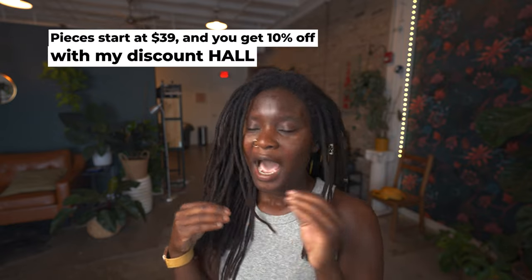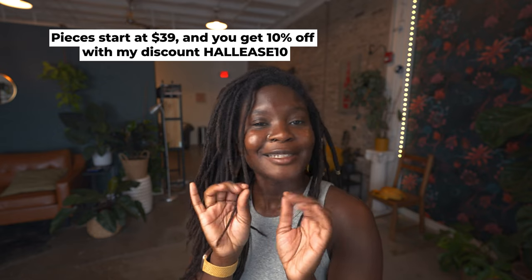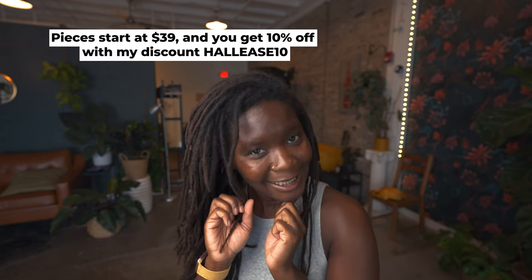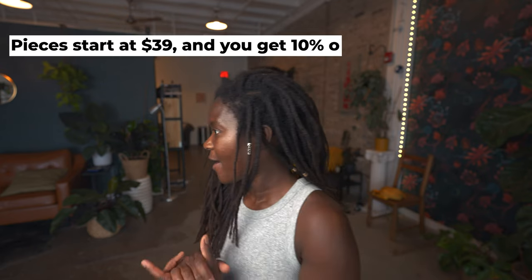I already own a lot of Ana Luisa jewelry, so this shoot is very easy for me to do. What I really love about them is they're also carbon neutral — from their packaging to how they create the jewelry itself, which I think is really awesome. So if by the end of this video you like some of the pieces you see, I'll link a discount code in the description box for you to check it out. But let's get into this.